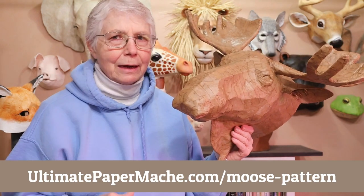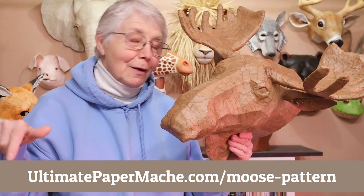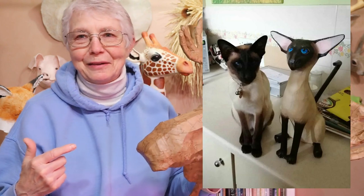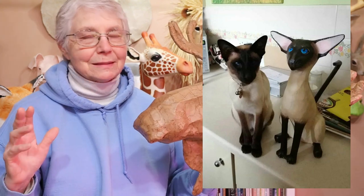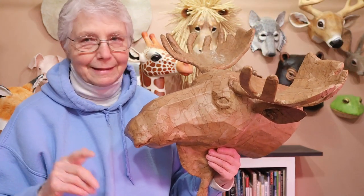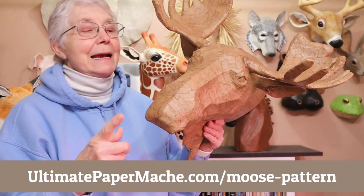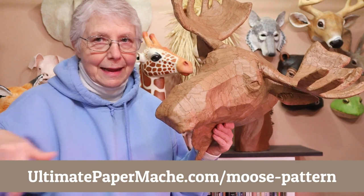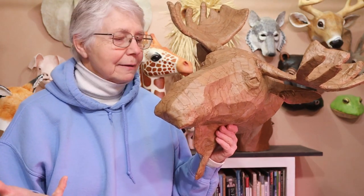There's a hyphen in there, and if you just happen to type in UltimatePaperMache.com slash moose, this is what you're going to find — I think this is so cool. This is Bindi's Siamese Cat. One of those is actually real. It's a really nice sculpture, so I do suggest that you go see it. Thank you Bindi for showing it to us. But if you want to actually see this fellow, go ahead and type in the whole thing and I'll put a link right down below so you can just click on it.